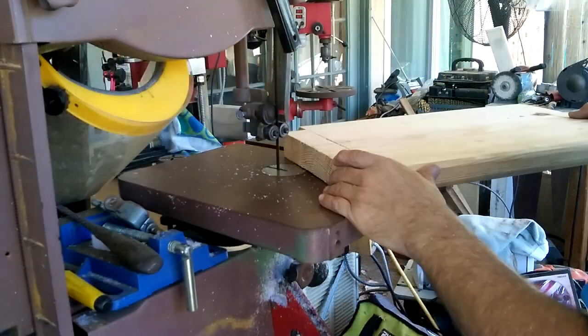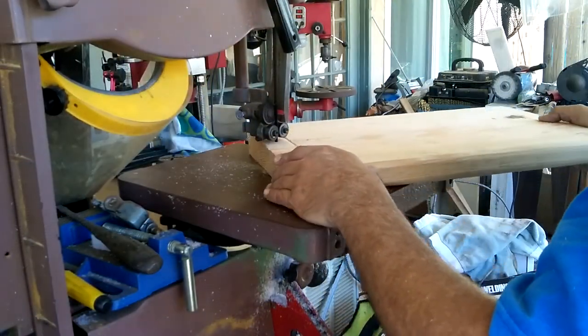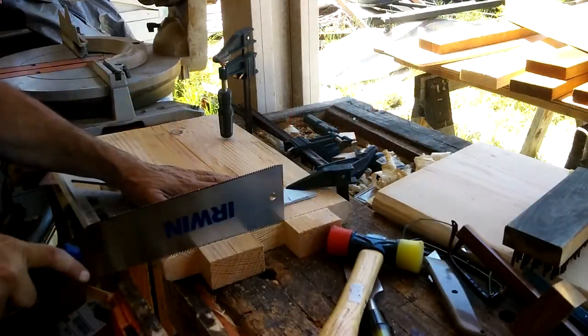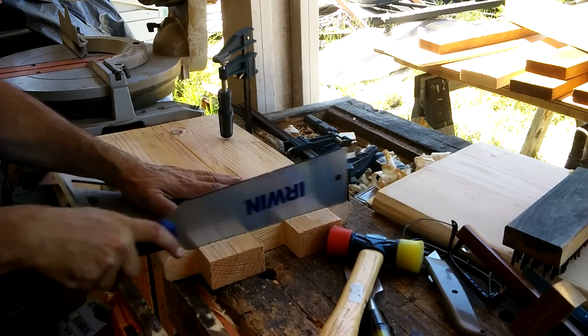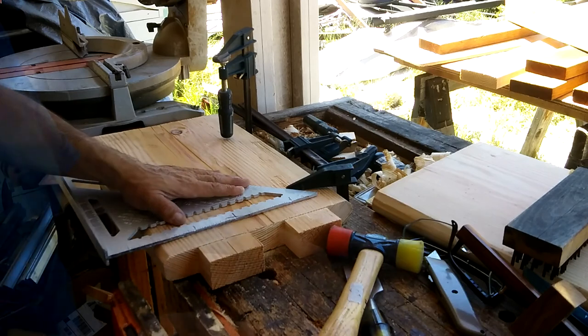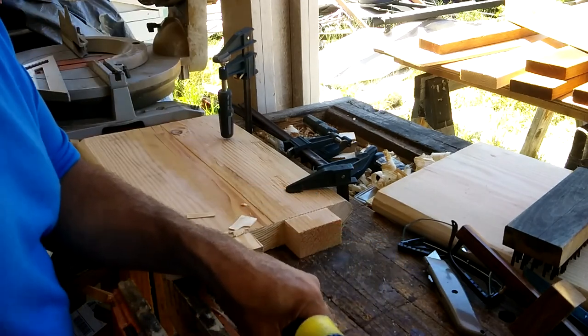For the inside of the tenons, we have to go to the band saw where I did the standard crisscross cut and then cleaned up. Then I cut a shoulder into the tenons — it was five millimeters.